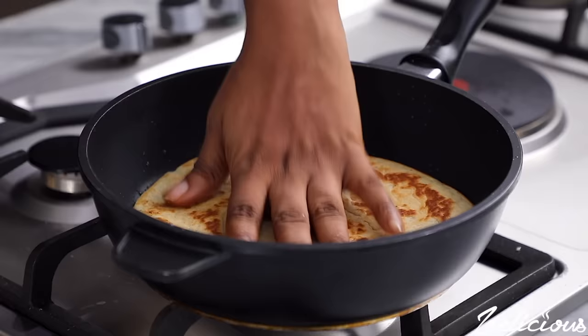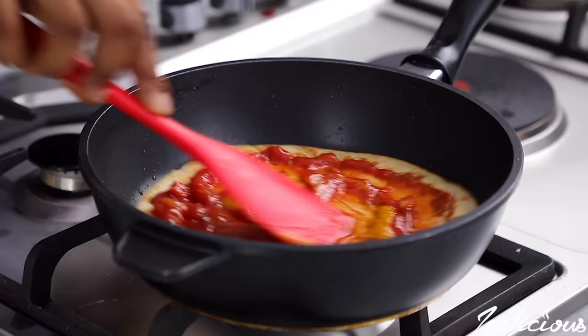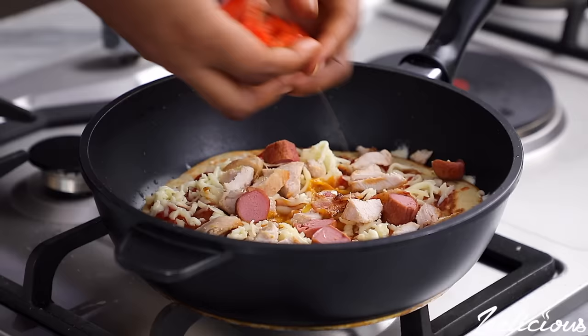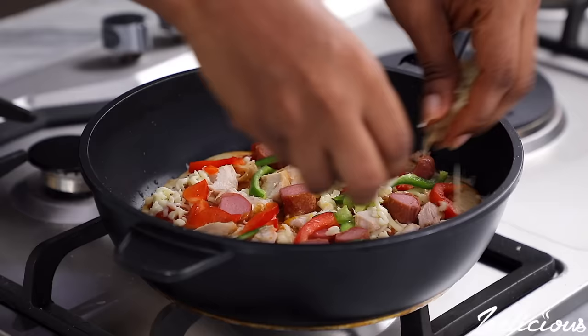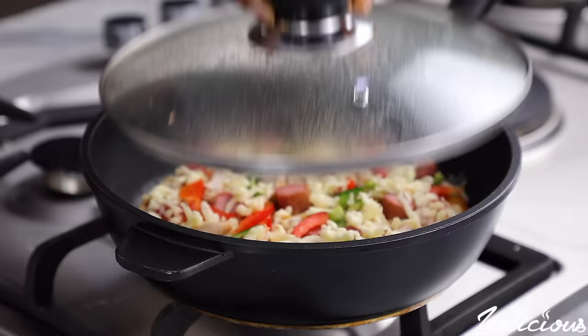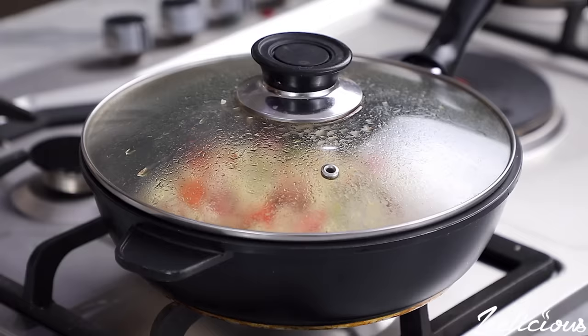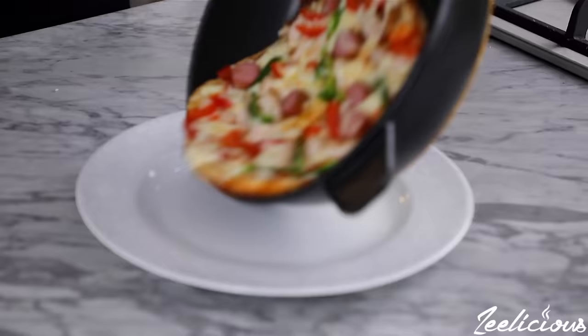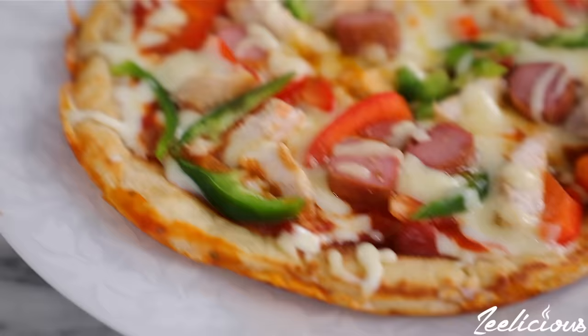Start by spreading the sauce on the surface, followed by the cheese, the chopped chicken, sausage and bacon pieces, the bell peppers, and finally more cheese. Cover the pan immediately and leave to cook for another three to five minutes on very low heat — the heat has to be set to the lowest so that your dough doesn't burn. The steam released will help melt the cheese and cook the toppings slightly. Afterwards, open up the pan, take up the pizza, and place on a plate. It tastes so good — cut into slices and enjoy.